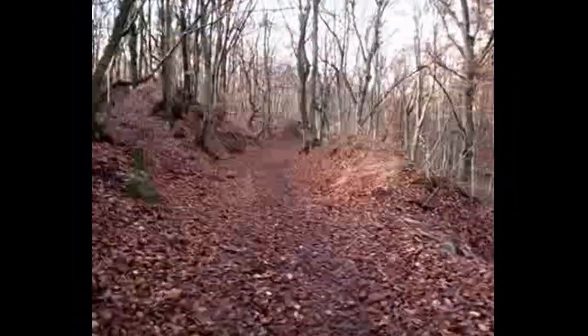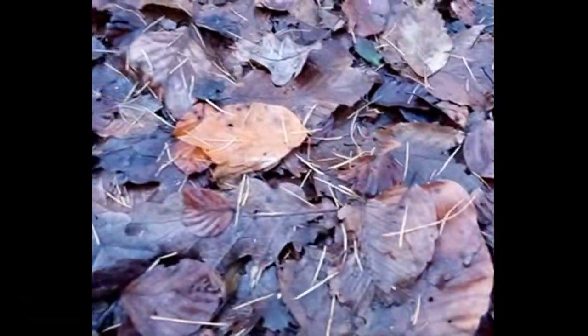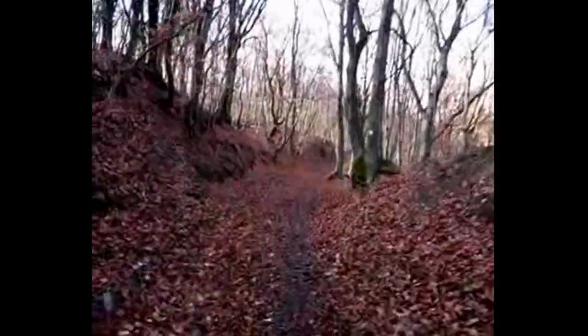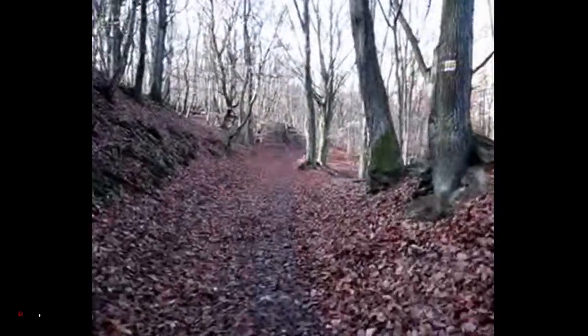There is also something called CIF resolution — I'm not sure exactly what kind of resolution that is. You can see the focusing on this one as well. It's walking and also running. Hopefully it records the sound as well.